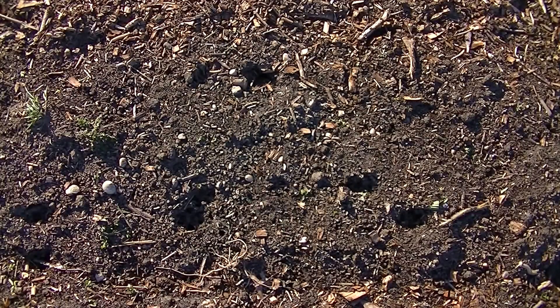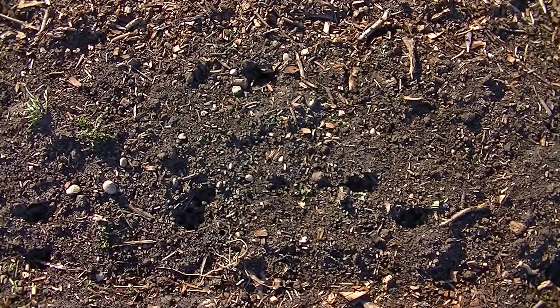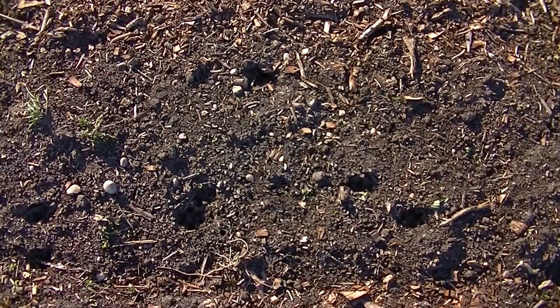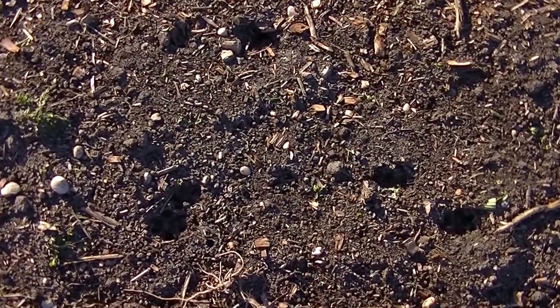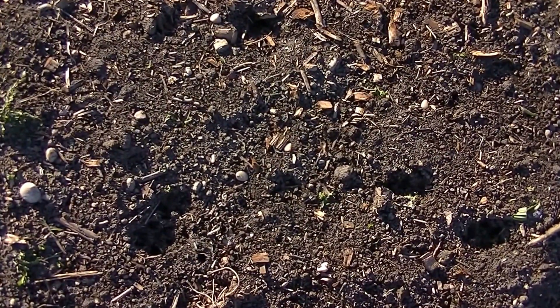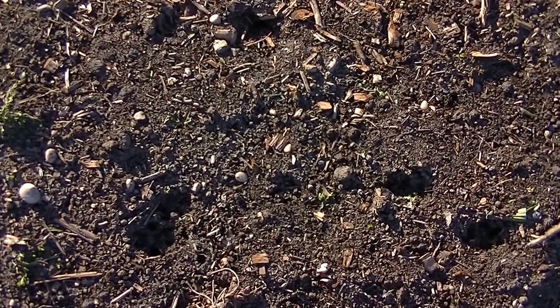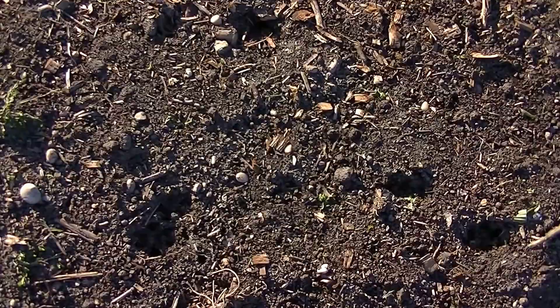I also want to give you an update — I planted sunflower seeds a while back. They came up and were doing good, but a couple got hit by frost and didn't make it. The majority that did survive are shown here, but these holes in the ground are from a family of groundhogs — there's about five of them, a mom and four babies. We're trying to relocate them as quickly as possible.